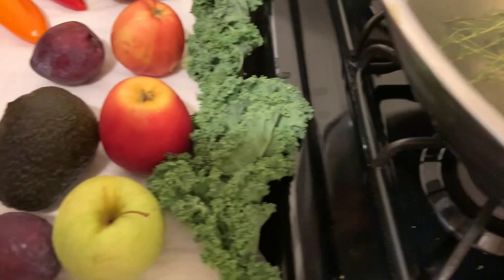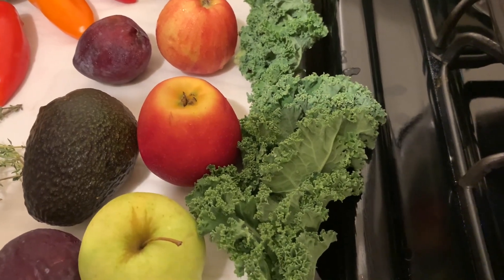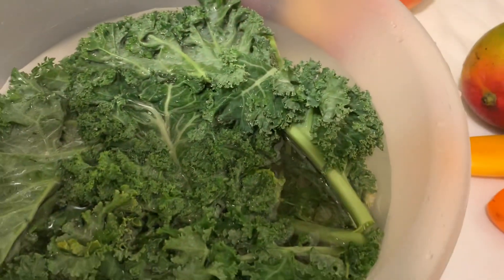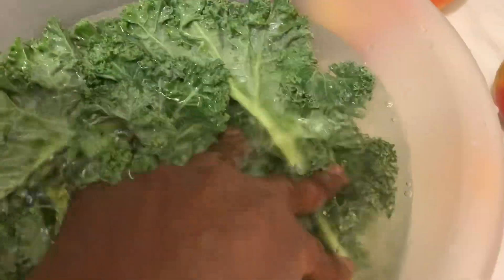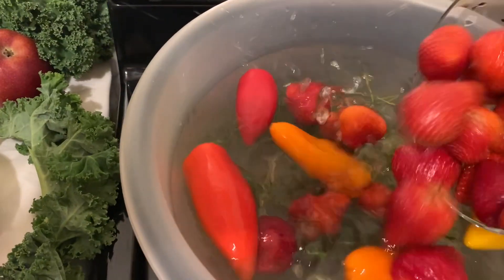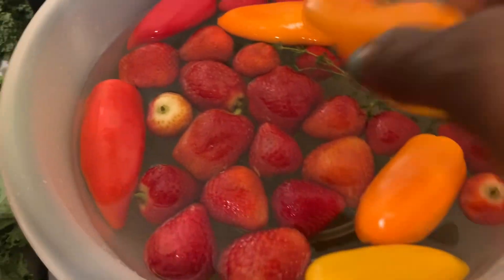This kale is organic, so it doesn't need a long process — you put it in for a few minutes and then you can take it out. I'm going to divide this thyme water, add my vinegar, and wash my produce. You can see the kale soaking in the thyme and vinegar water. Now I'm going to add my peppers, strawberries, and plums into the water as well.